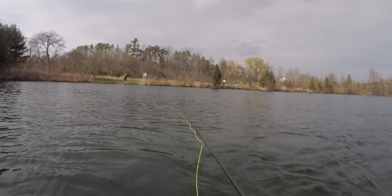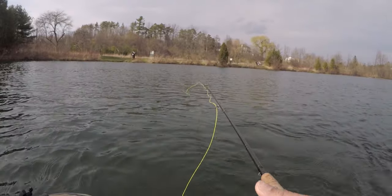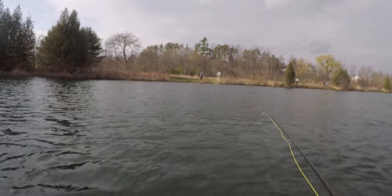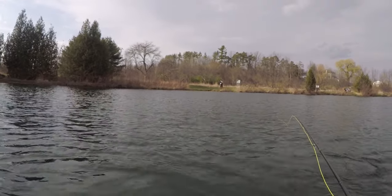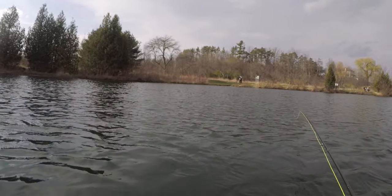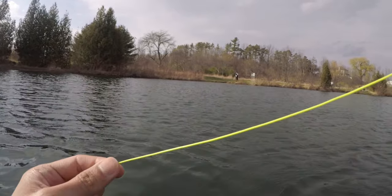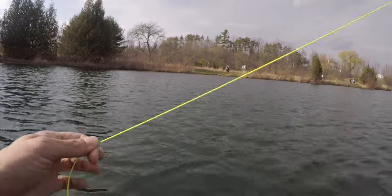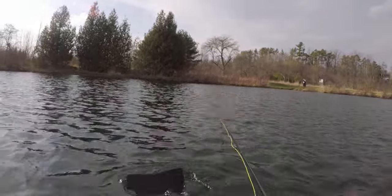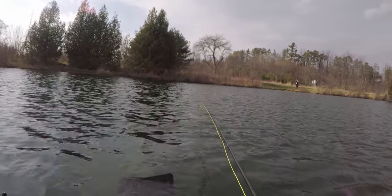So what are my thoughts on this float tube? It's pretty awesome! I love it! It's windy right now and I'm not having any trouble at all. Fish are jumping in front of me, I just couldn't catch them. I hooked up twice. We have a few more hours to fish, but so far, so good.